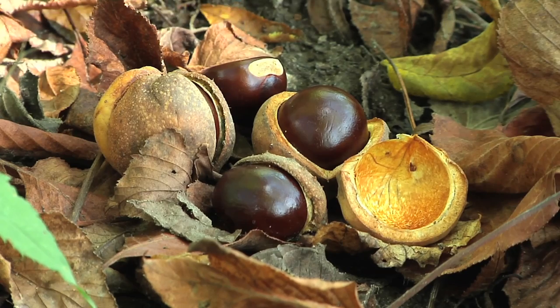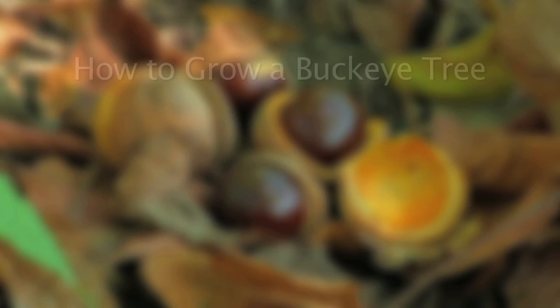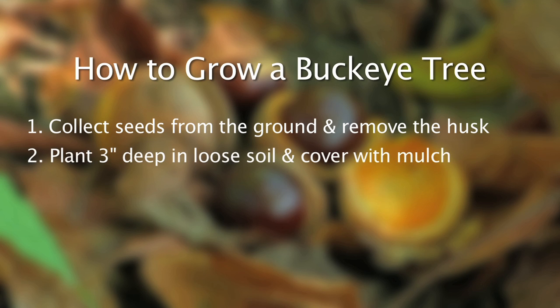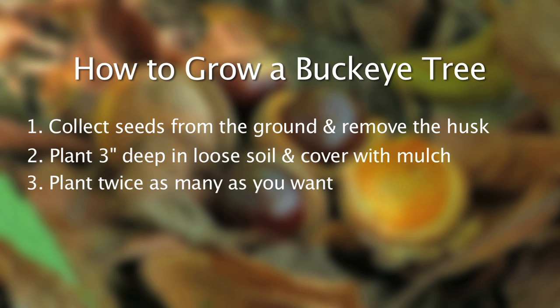For those interested in growing your own Buckeyes from seed, it's best to collect the seeds from the ground, remove the husk, plant in a loose soil, and cover with a layer of mulch. You want to make sure that you plant the seed about three inches deep in the soil. Also, plant about twice as many as you think you're going to want, because the squirrels love these seeds and they will dig them out of your planting bed.